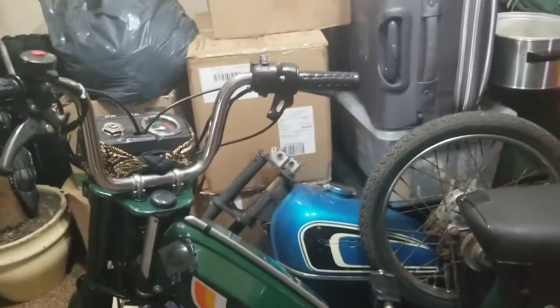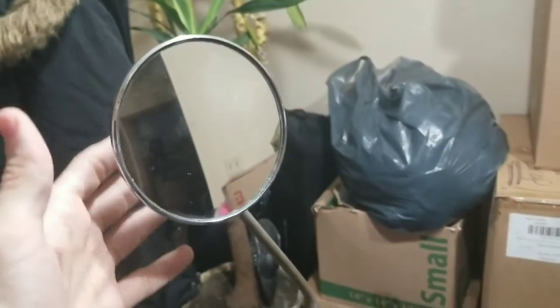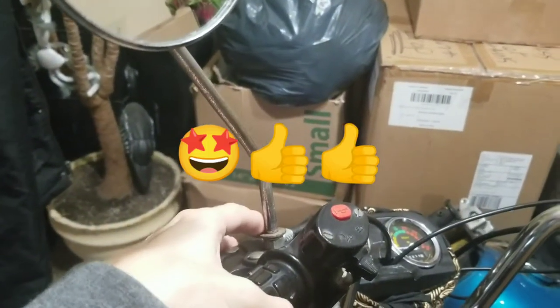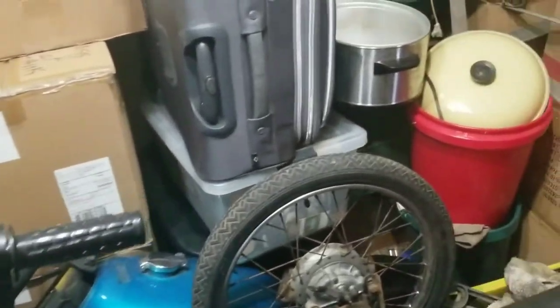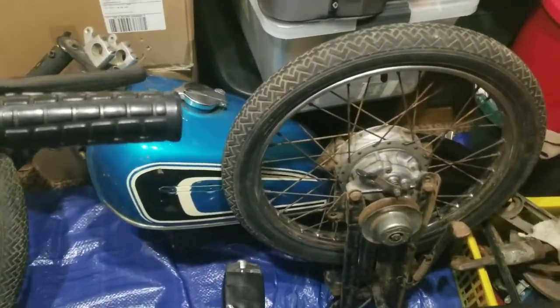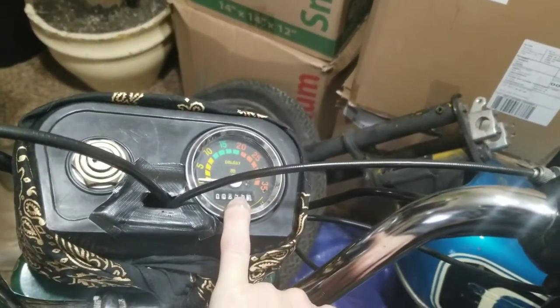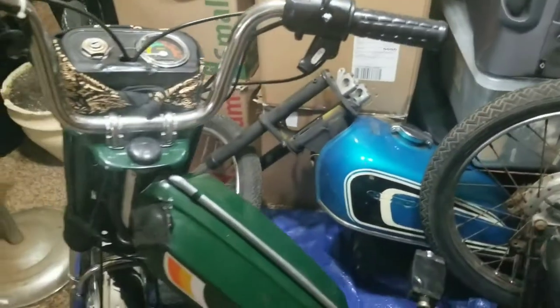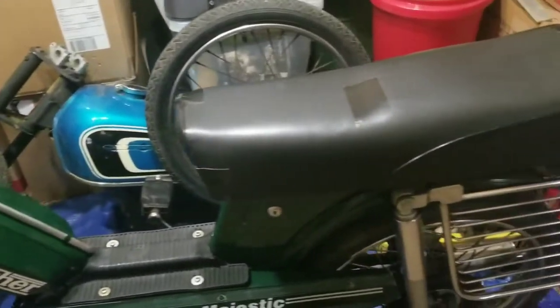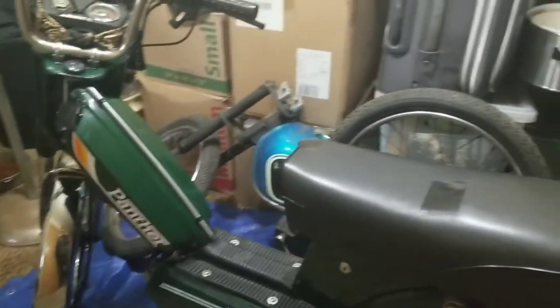Alright guys, making another video — I got this Wednesday. I just got the Tomos mirror on there because it didn't have one. I picked this thing up, the only things wrong with it were a ripped seat and it only had 856 miles — 850 when I got it, I put six miles on it. This is a Hero Majestic Panther moped, 1993. It's 27 years old and there's nothing wrong with it — I saved it.